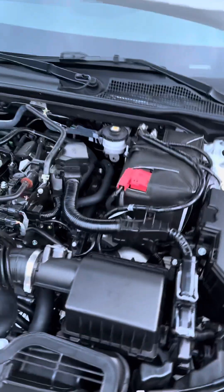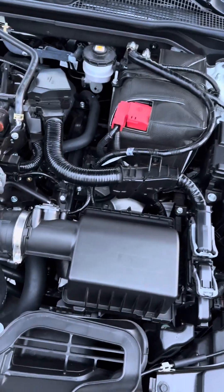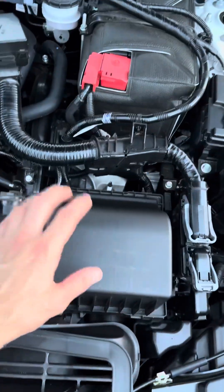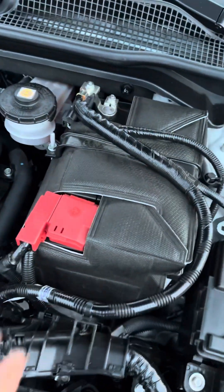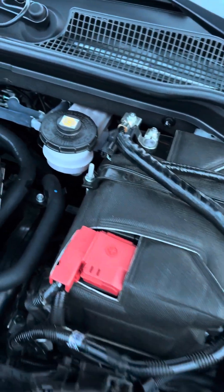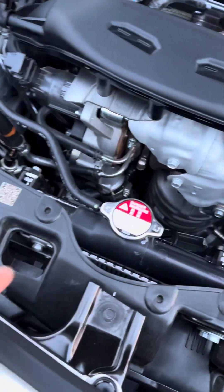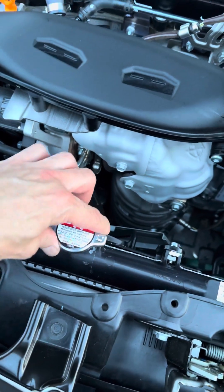So just a few things under the hood, I'll show you where they're located. This is your engine air filter box. Your battery is right here. Your brake fluid reservoir. This is your radiator cap for your coolant.